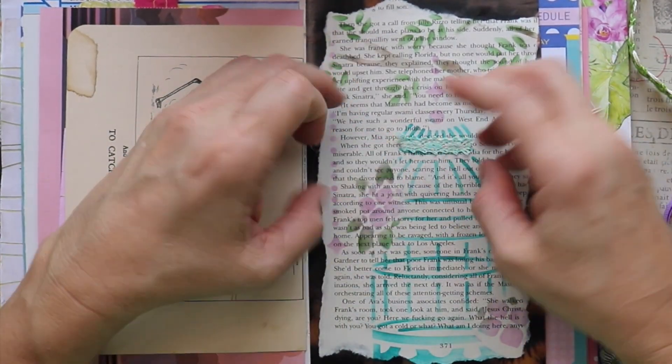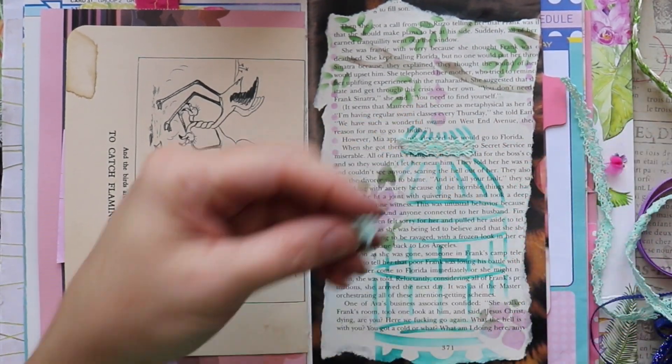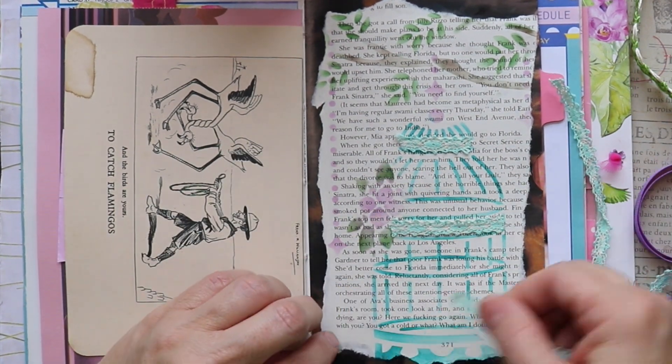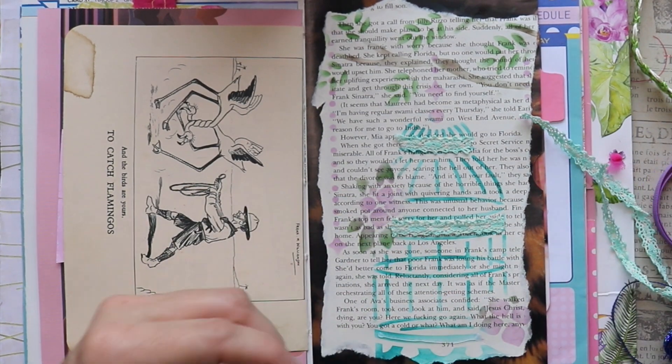Now for our third layer, I want to go ahead and use some trim. I've grabbed my hot glue gun and I'm just putting that down on the page where I want to put this trim. You can see that the color of the trim goes really well with the birdcage.